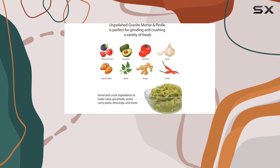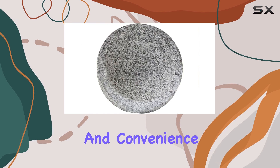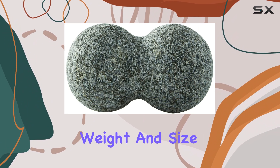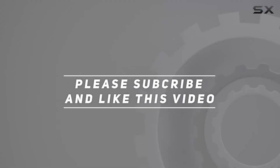In summary, the Vesconia Granite Molkajete is a must-have for any kitchen, offering both functionality and convenience. Its unique design and sturdy construction make it a reliable tool for a variety of culinary tasks, and its weight and size make it a standout addition to any countertop. Check out the video description for updated price, and thank you for watching.